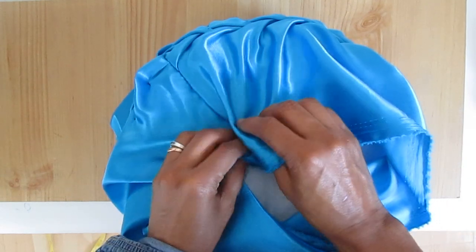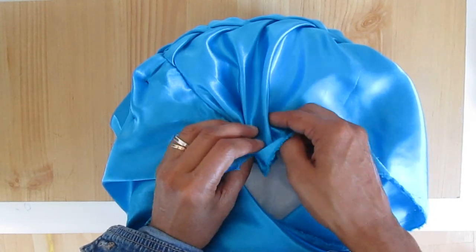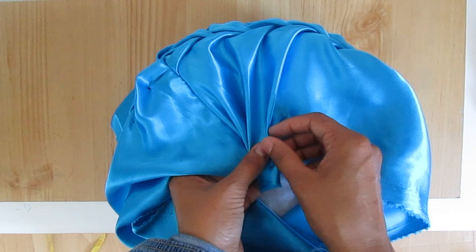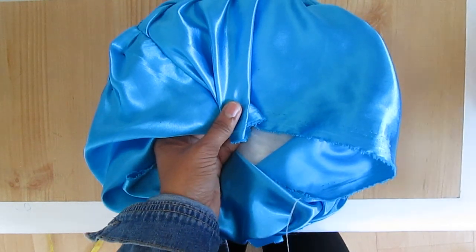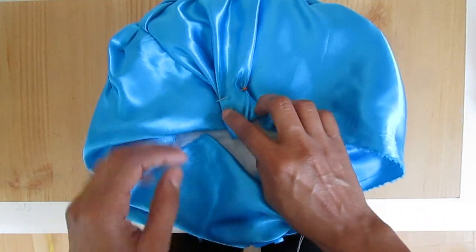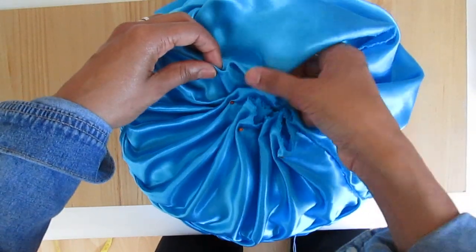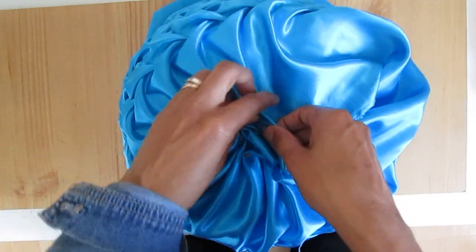Just start from one side to fold the pleats one by one and bring it to the middle. Once you find around three pleats, just pin it.